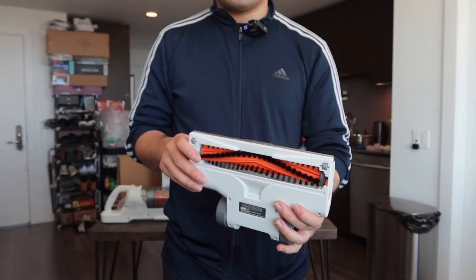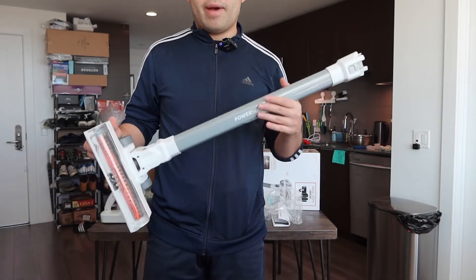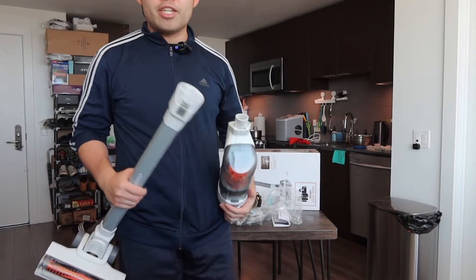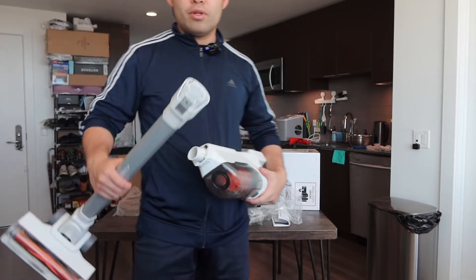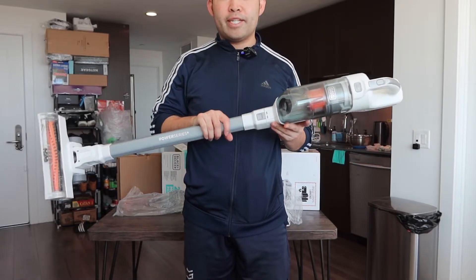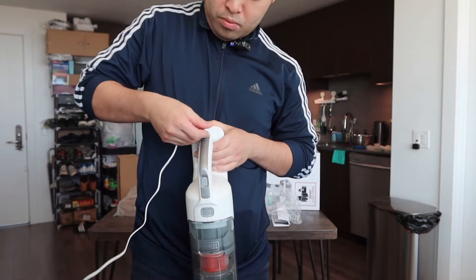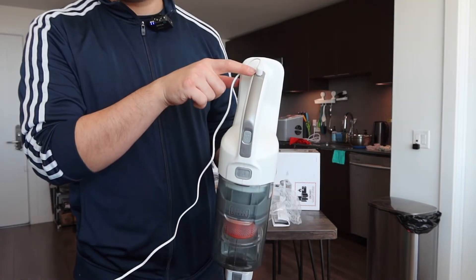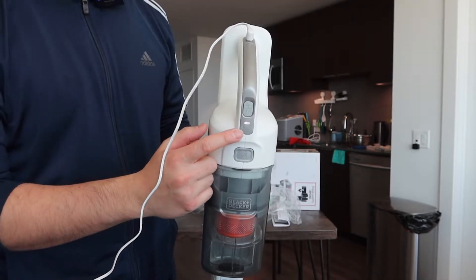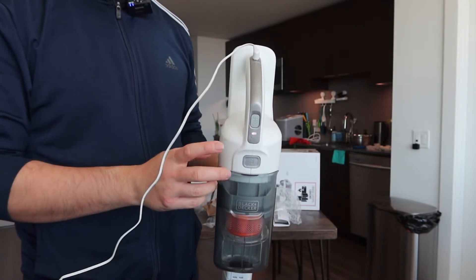That's everything included in the package. Now let's put it all together and plug in the cable to show how to charge it. Once you click it in it's all set. The charging cable only fits one way, and once plugged in there's an indicator light — currently showing one out of three bars, so it's not fully charged yet.